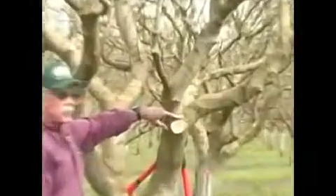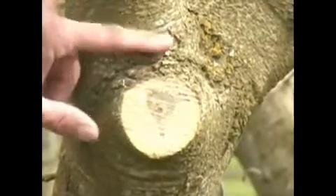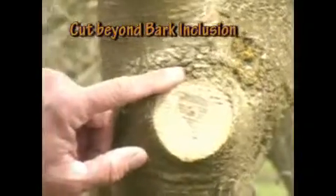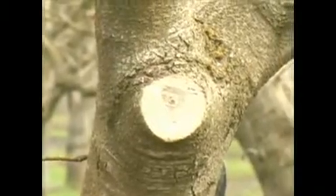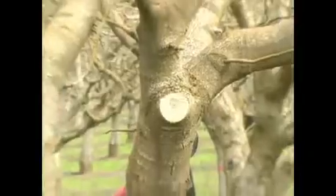Chris correctly initiated a saw cut just beyond what we call this bark inclusion. It generates the callous tissue necessary to heal over this wound. Fortunately, pistachios are extremely hardy. This type of cut is not as critical in pistachio as it is in other softer wood trees.